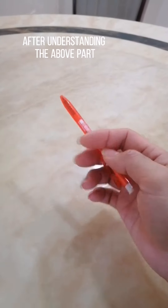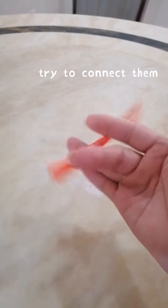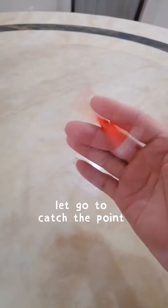After understanding the above part, try to connect them. Let go to catch the point.